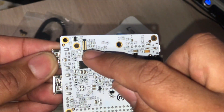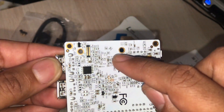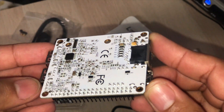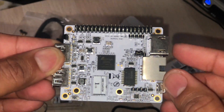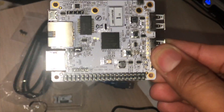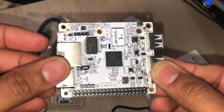I see that eMMC connector — the eMMC module goes here, and these two holes hold it there, just like an M.2 drive on a full-fat computer. This is a first look at LaFrite from Libre Computer.